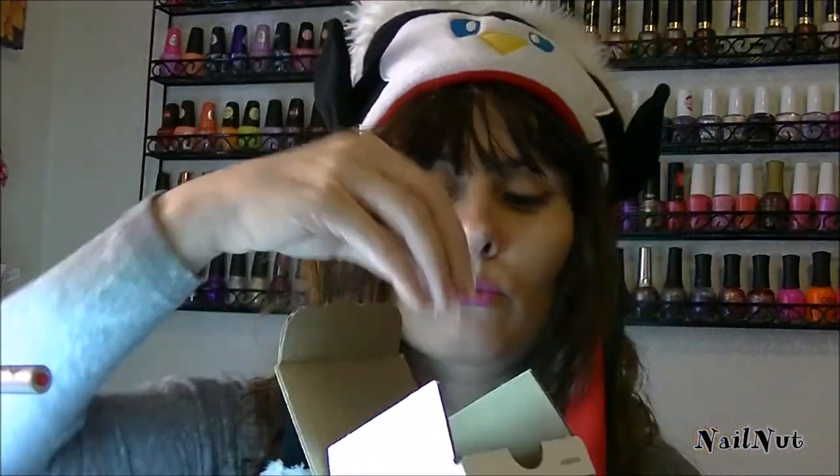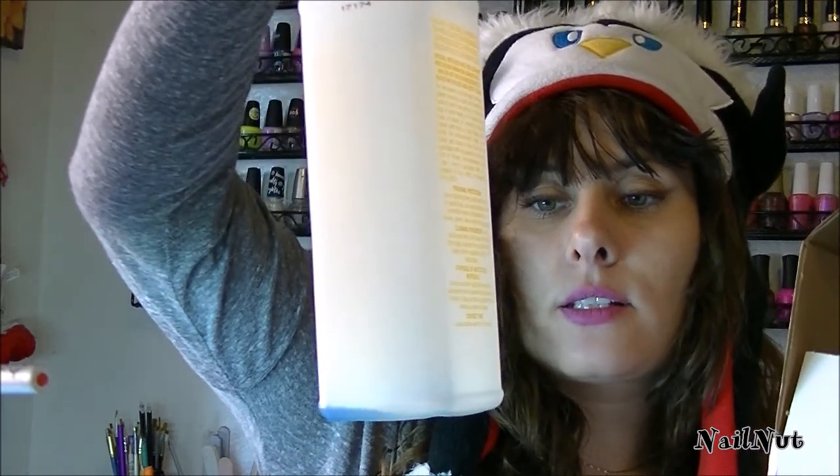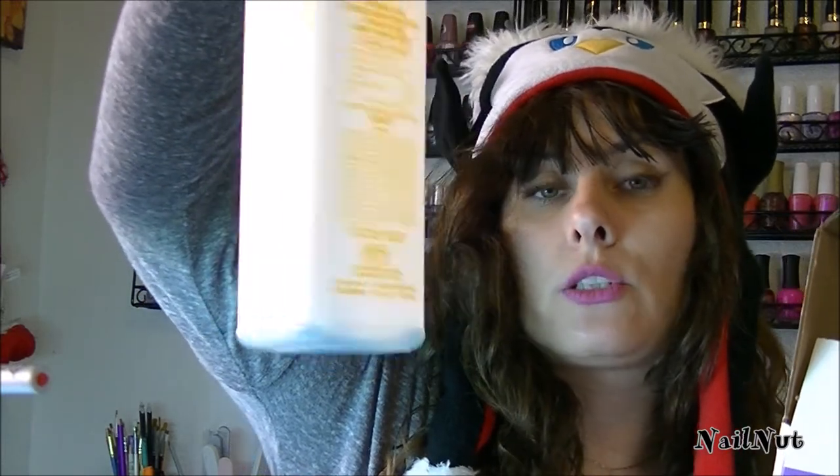I paid about $16 to $20 for the glass container. If you go to the Sally Beauty Supply website you can find it. The solution was about $10. The container comes in a box, and the Barbicide cleaning solution comes in a bottle — 16 ounces, 473 milliliters, so it's a pretty big amount. The bottle fits perfectly in the container. Once my two months are up I'll get new Barbicide, wash the container out, and get some new cleaning liquid.